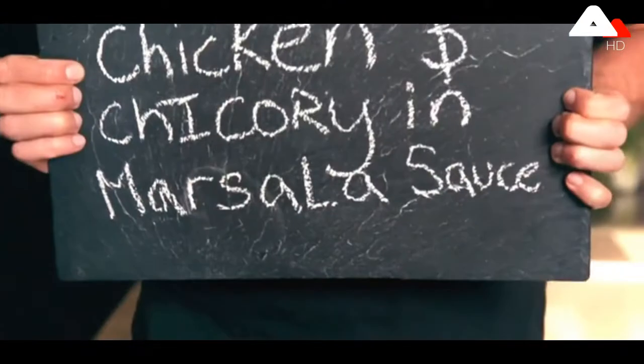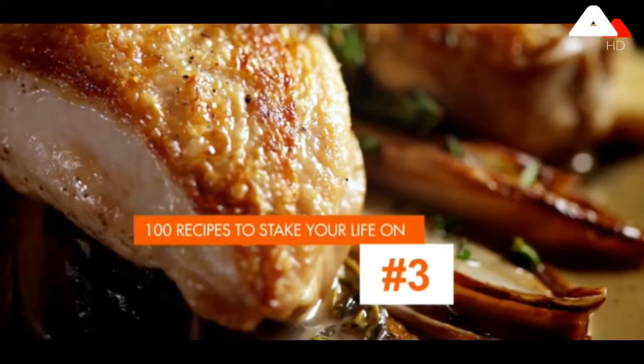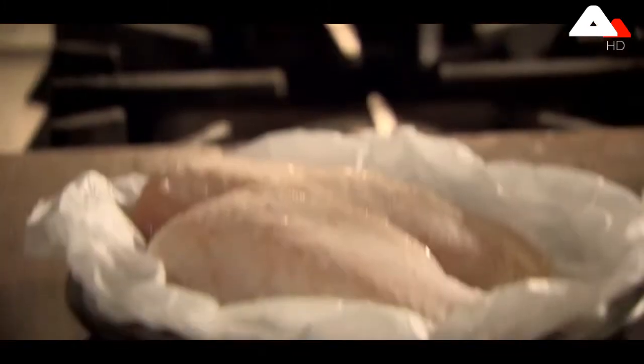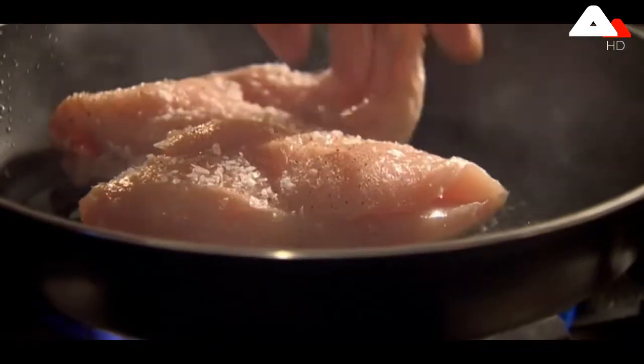My next super simple pan-fried recipe is chicken and chicory in masala sauce. Season the chicken breasts, add to hot olive oil, skin side down, laying away from you to stop the oil splashing.